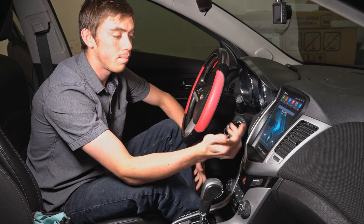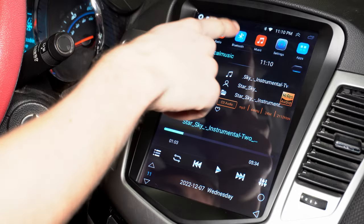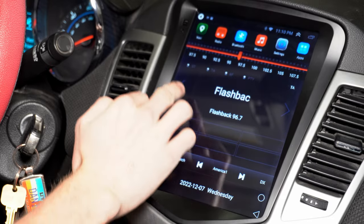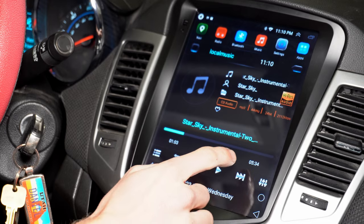And then your music, just like that — you can hit it and go over there. And then your Bluetooth, pretty simple. Then your radio — you can select the channel, whatever you want. And yeah, it's pretty simple.